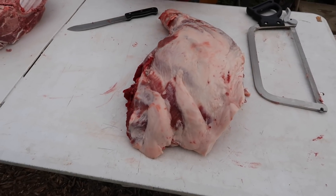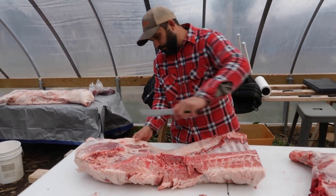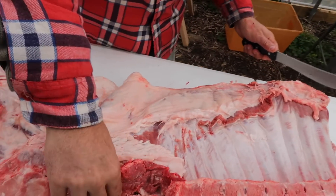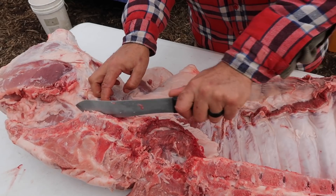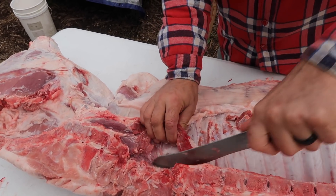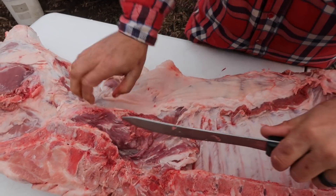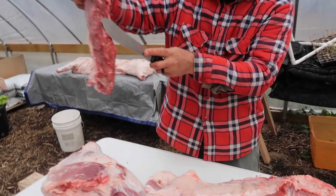There you go — that's the shoulder. So the next thing we're going to do is remove the midsection. We're going to cut this belly up so we can get that out of the way. But before we do too much more cutting, we're going to remove the tenderloin. Technically that's not a primal cut, but you do want to get that out of there because you don't want to risk wasting it — that is a great piece of meat. And it just kind of comes off on its own. There — that's one of the tenderloins. There's one on each side.